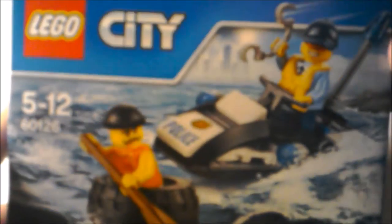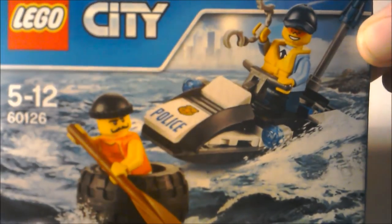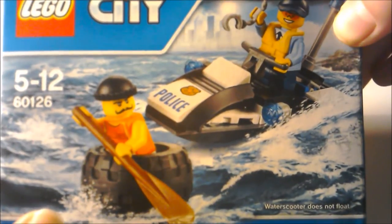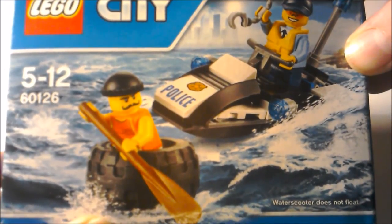Hello, what is up guys, it is Chunky here, and today I'm back with another LEGO review, and it is of the LEGO City Tire Escape set. This set is just absolutely hilarious, because there is a man trying to row away from a policeman in a tyre.